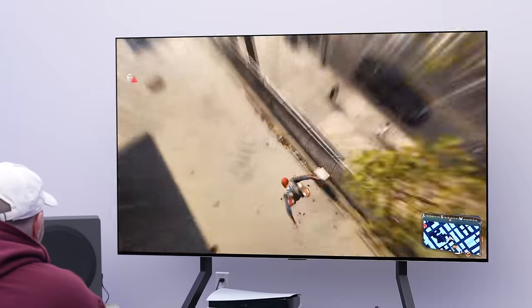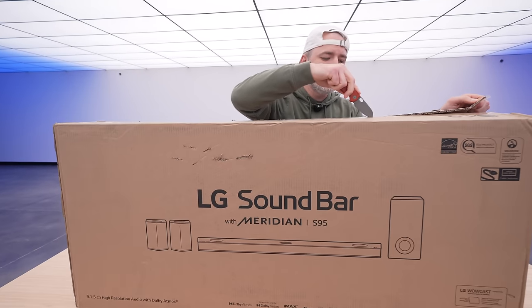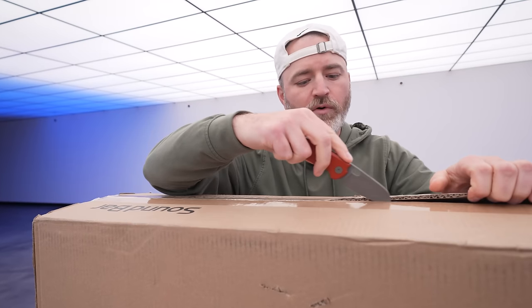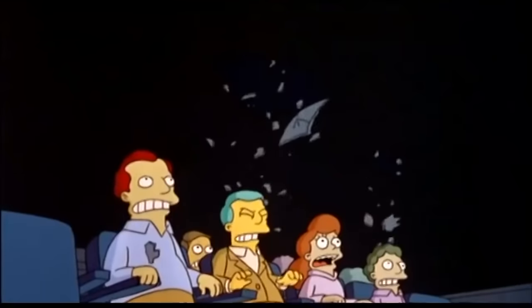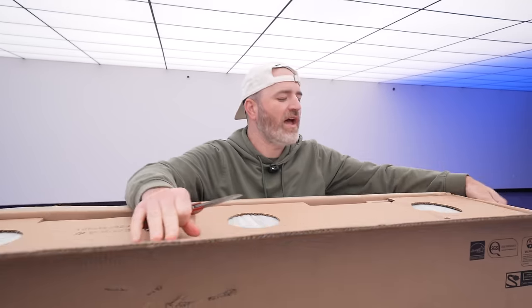A lot of times people forget about the sound — they don't upgrade the sound to match their display. Yes, these slim TVs have actually gotten better at their performance in the audio department, but nothing really lives up to the sound of real dedicated audio equipment, particularly when you start talking about bass and rumble when you're trying to have that movie-watching experience.